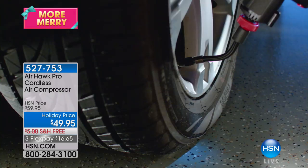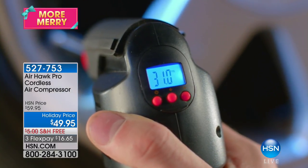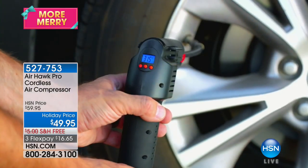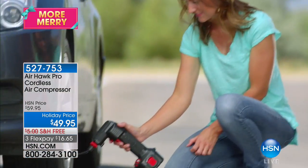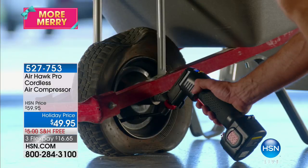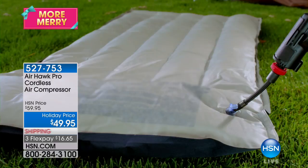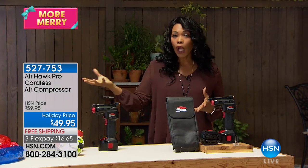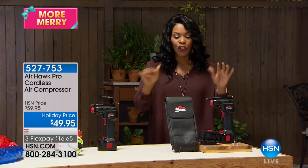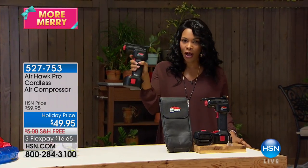It's a cordless air compressor. The first time you use it and it pumps up so quickly, you're going to be so glad that you had it. It comes with everything you need — multiple nozzles and pins — so whether it's your car tire, the tire on your lawn equipment, your bikes, or your pool floaties, whatever it is, you can pump it up with this little buddy right here that fits in the palm of your hands.